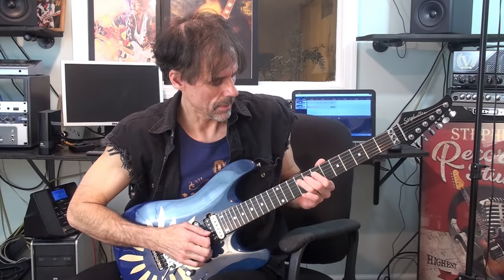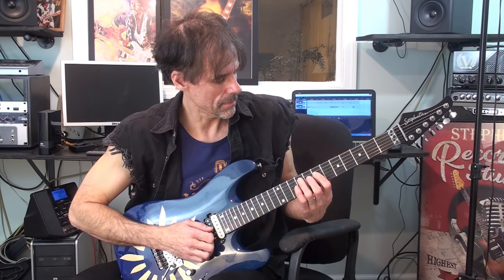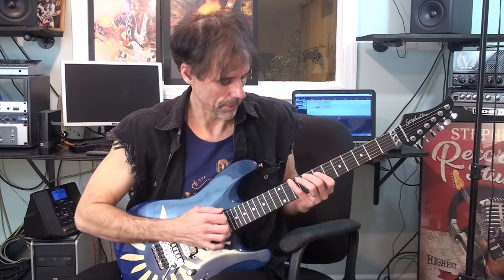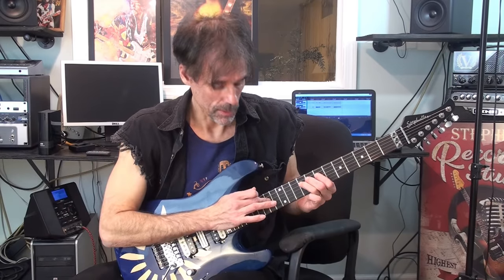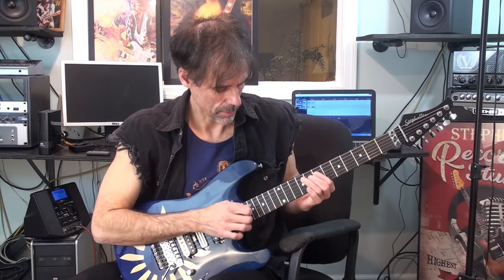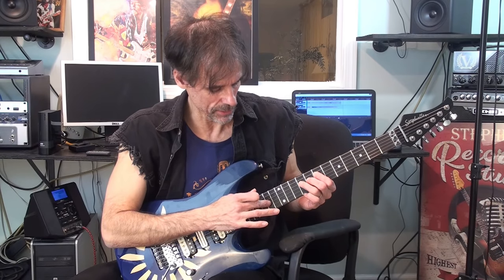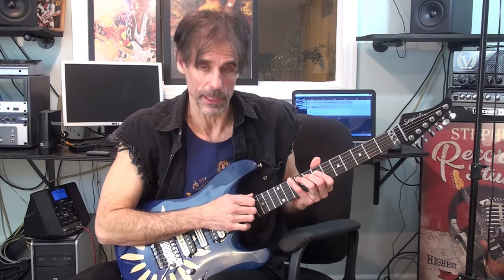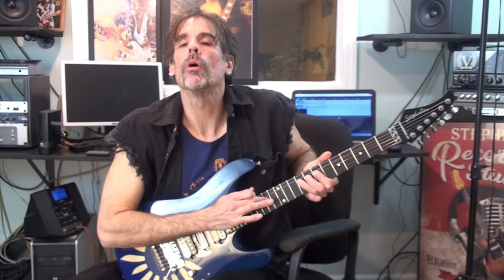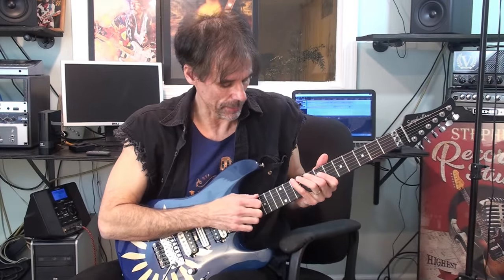D, D, F-sharp, A, B — sweep, hammer, tap on the E, pull off. Get ready for the bend: we're going to tap the A here on the G string, but bend it up a whole step to the B, then pull off the tap, and bend up from the E to the F-sharp.